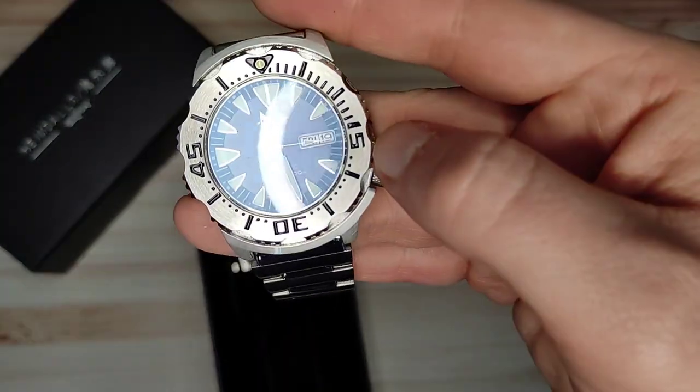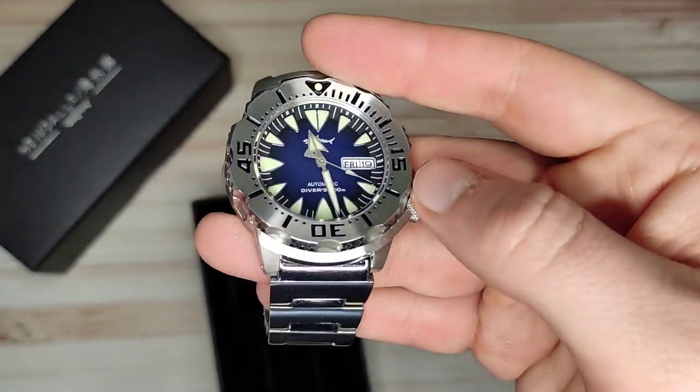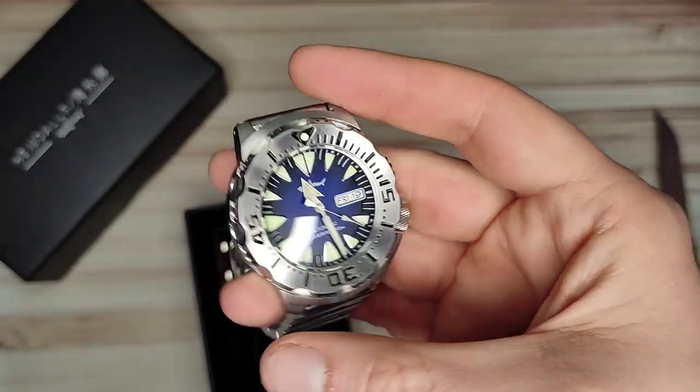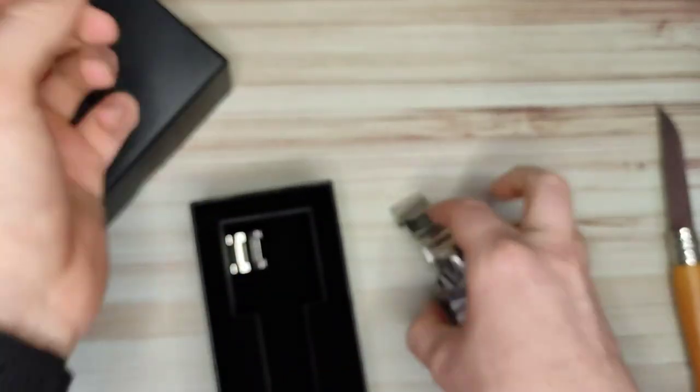Not sure if there's anti-reflective coating but it seems to be doing something. Keep an eye out for the full review. So guys, that has been the unboxing and first impressions — really, really nice. Actually, that's not it quite yet.